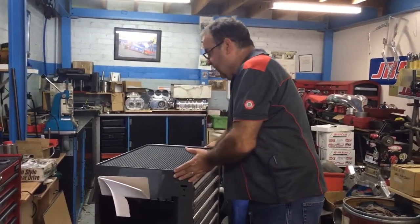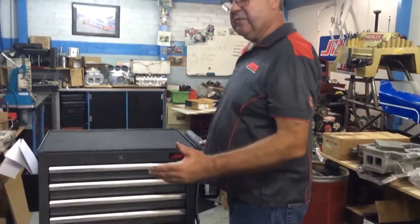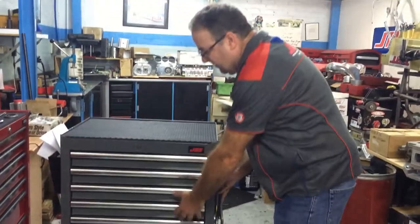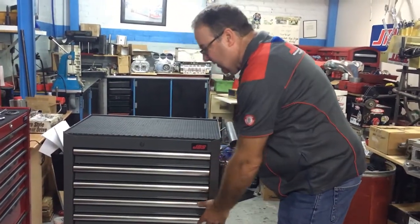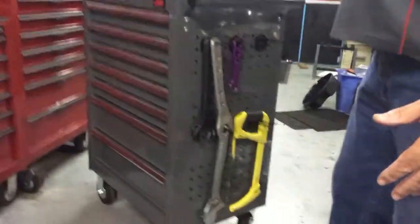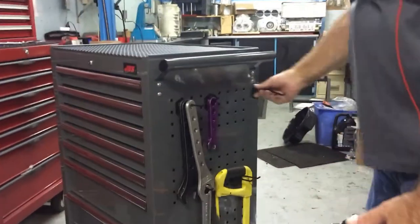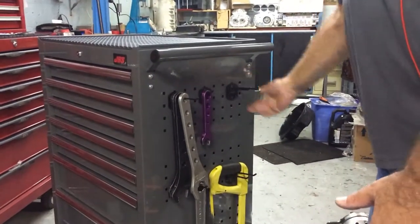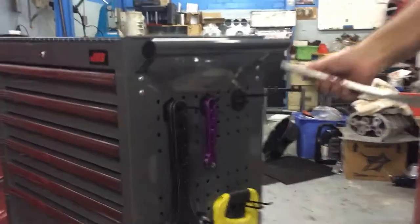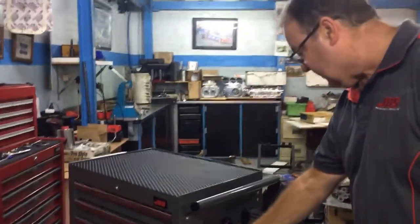Another part of the versatility is that this can really double as a workstation. You can have just a couple of rows of tools in here, all your components down below, and on the side you can store your specialty tools. There's an assortment of hooks you can choose from to hang whatever specialty tools you need.